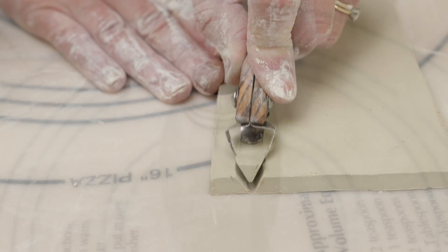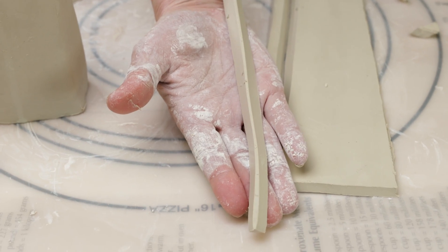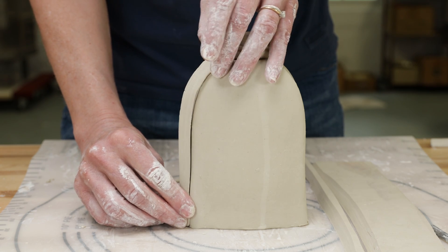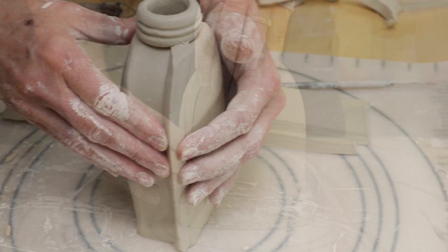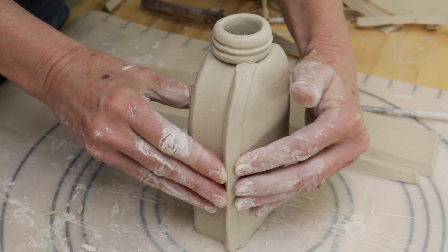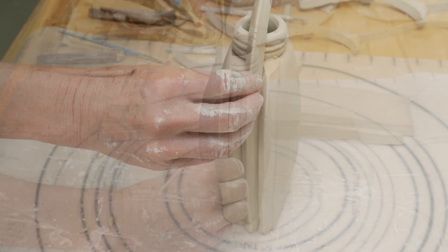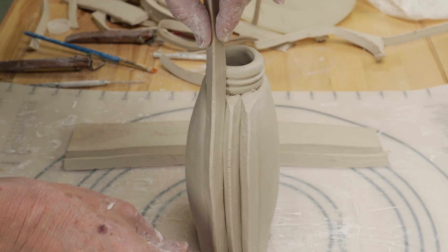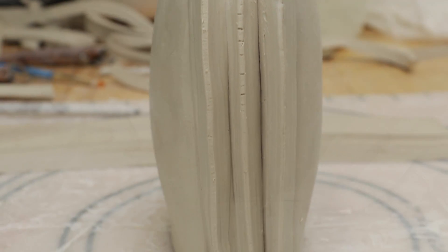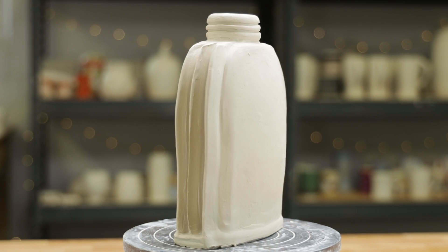Next, I used the triangle cutter to make slab strip appliques. I attached them to the sides to create these cool decorative facets. I then cut a bottom to accommodate the faceted strips like so. Here's the finished bottle vase.